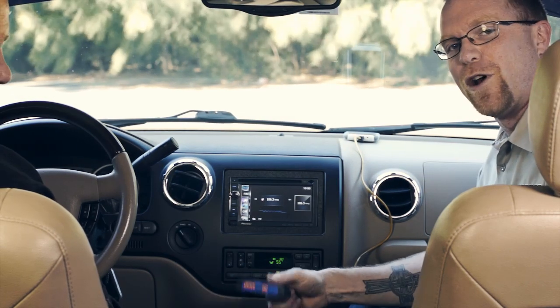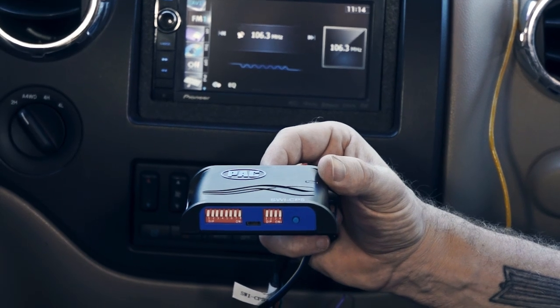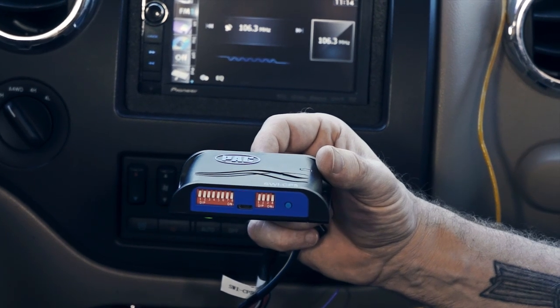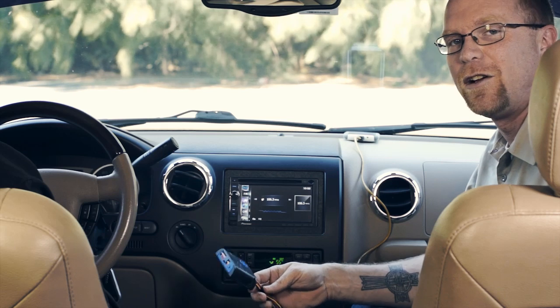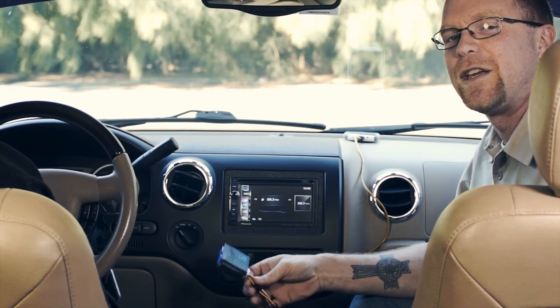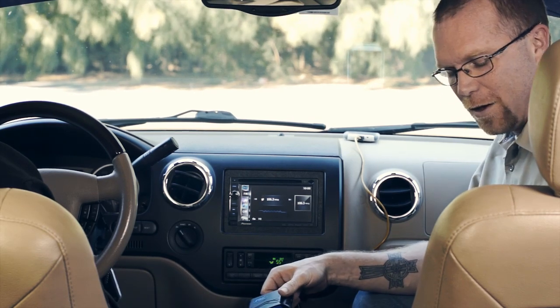This is the new Control Pro from PAC - a new steering wheel control interface. In addition to the analog that the RC already does, this one does CAN bus, LAN bus, LIN bus, Class 2, IE bus, and serial data. In addition to all those data protocols, we've also given you multiple analog inputs so you don't have to tie a bunch of resistors together and hook them all to one wire.